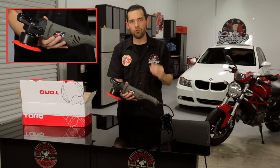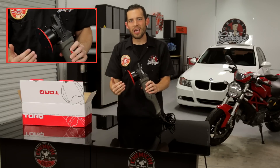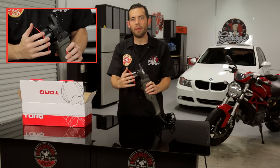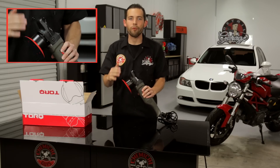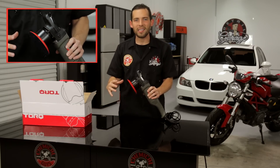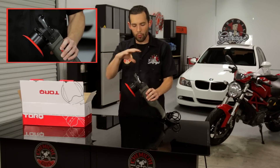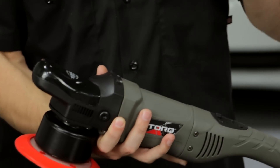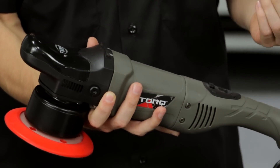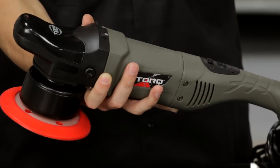The case is built out of strong materials, and right on top where all the rotation happens with the motor and the counter balance, it's built out of heavy-duty metal. If you look at other machines, they might be fully plastic and held together with plastic screws. This machine is built with metal screws and high-quality ABS plastic. It's designed using vibration reduction technology that absorbs vibration and doesn't transfer it into your body.